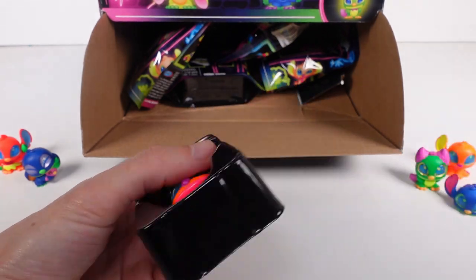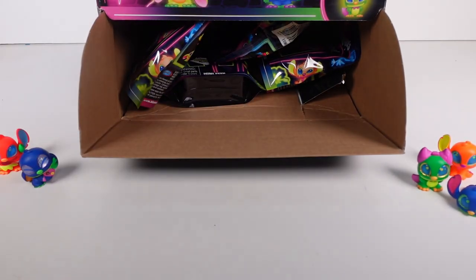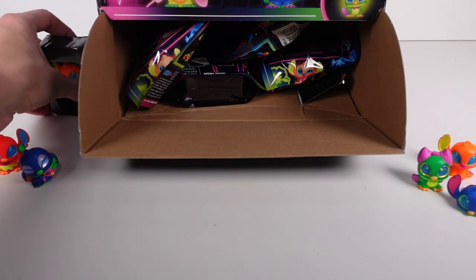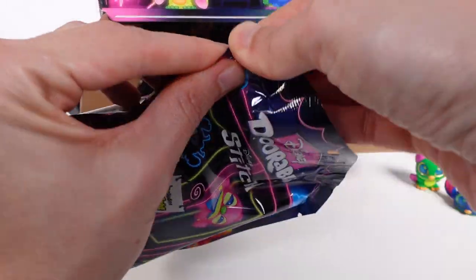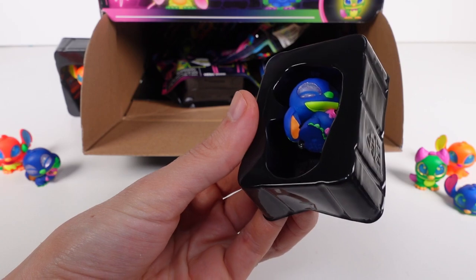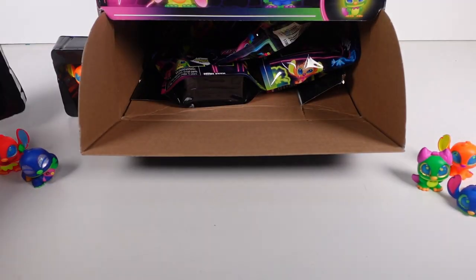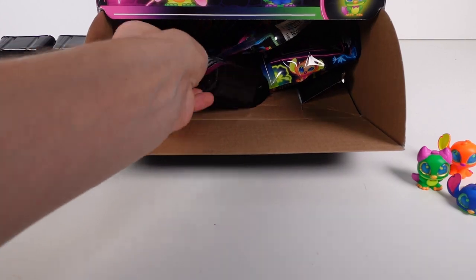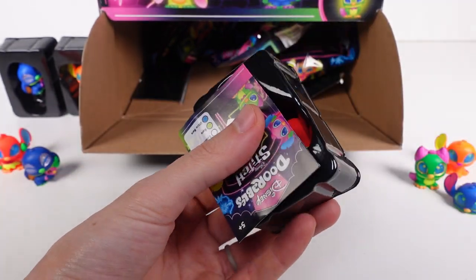We've got our first duplicate — it's a regular Stitch, which we just opened. And then this next one is also a duplicate — it's the Stitch with Scrump again. That's a good duplicate at least! Definitely expect some duplicates with this one.